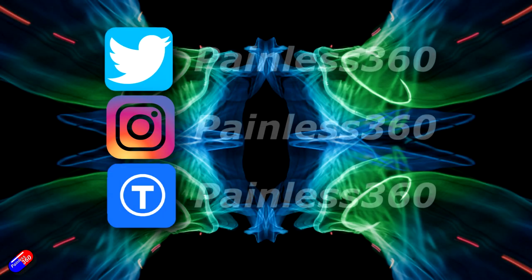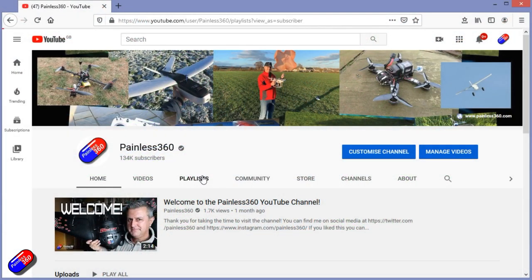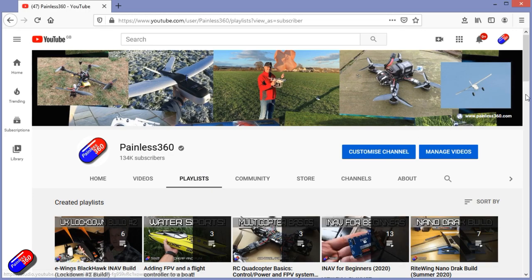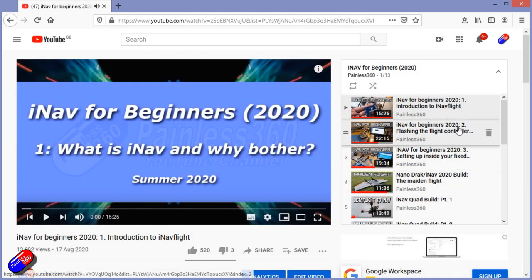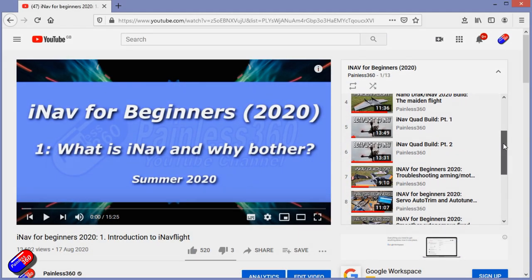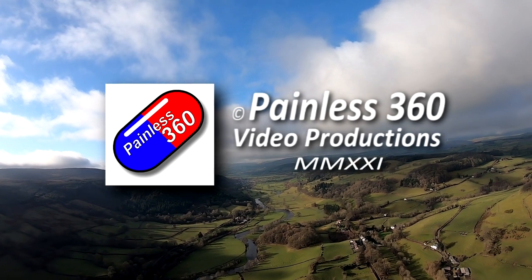This is a fab little camera if you just want to take cool little shots. But if you want it for the radio-controlled hobby, I think you need to go for one of its bigger brothers. Thank you for spending your time watching. You can find me in all the usual places on social media, and if you're trying to learn about a subject, check out the playlists - all my videos are organised into easy-to-follow playlists taking you from basics right through to some pretty advanced stuff. See you next time.